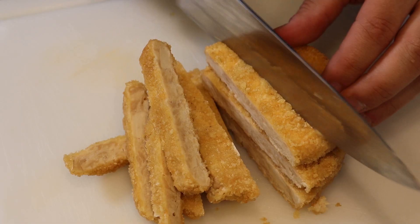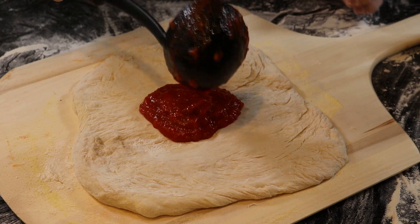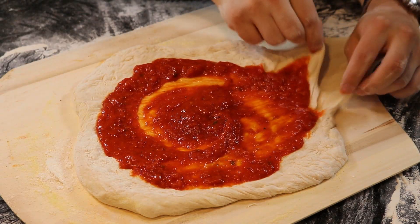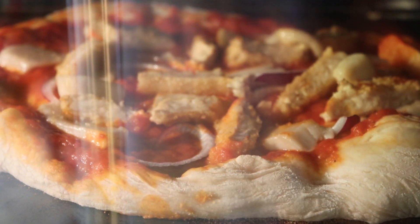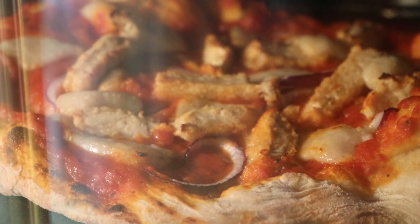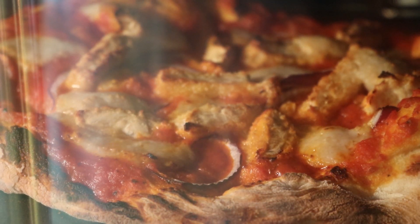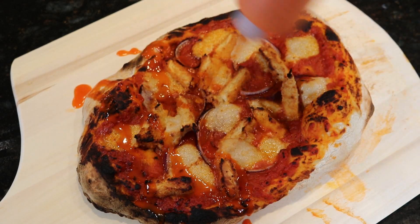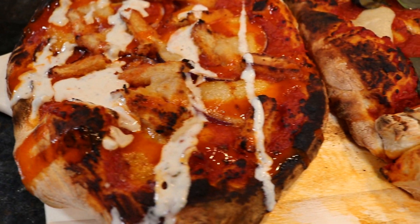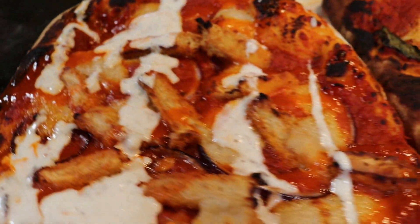The only thing left to do is thinly slice some red onion and some room temperature vegan chicken patties. Sauce your pie and make your last superficial corrections before hitting it with the cheese and all your other toppings, then into the oven it goes. Once out of the oven, hit it with the Buffalo and ranch sauce — your pizza is done and ready to be devoured.